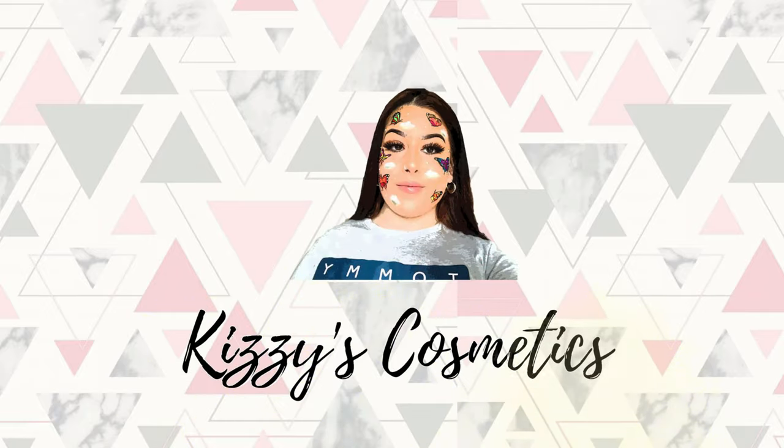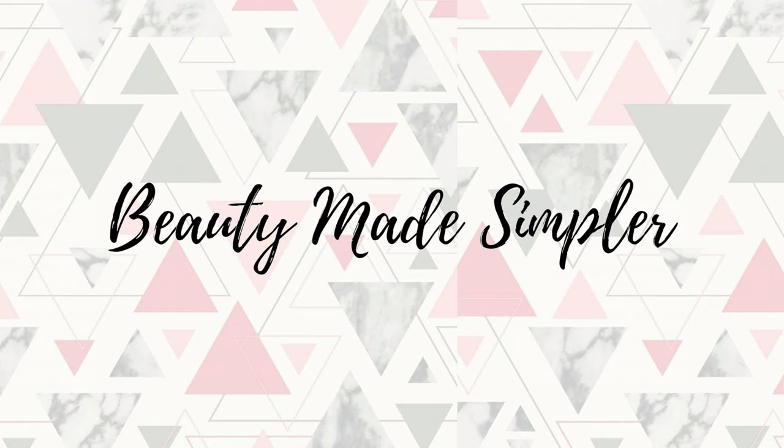Hi guys, welcome and welcome back to my channel. My name is Kizzy, and if you're new here please be sure to hit that subscribe button and turn on those post notifications so you never miss out on a video. For today's look we're going to be doing a simple everyday makeup tutorial — something that you can wear out to work or just on a day-to-day basis if you feel like putting makeup on.